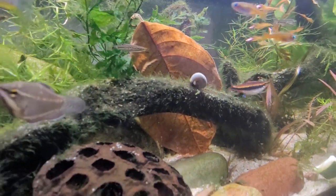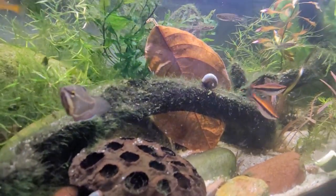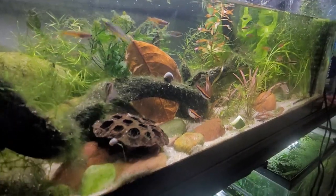You can see the stiphodons swimming around it and snails swimming around it too — they have a preference, that's for sure.